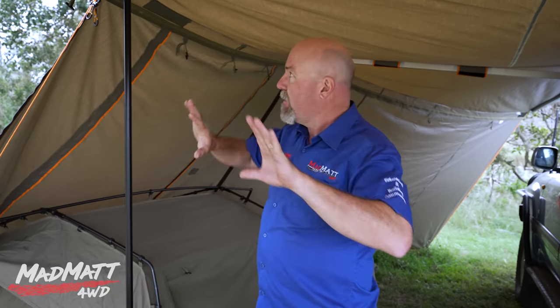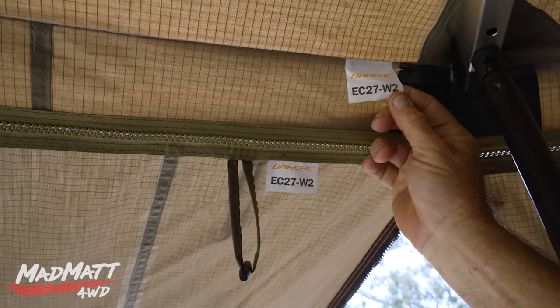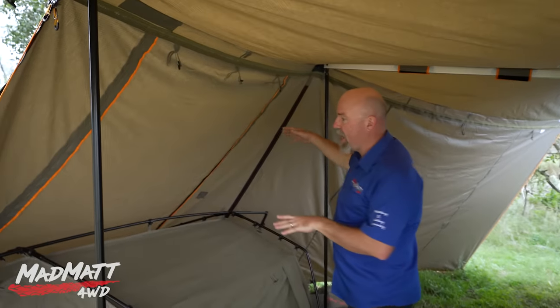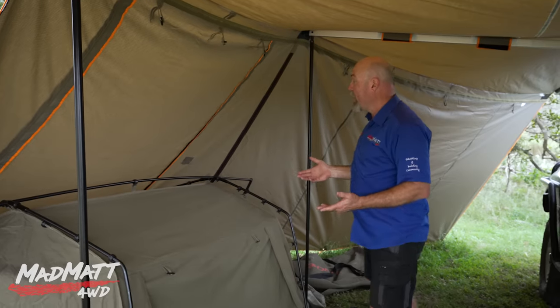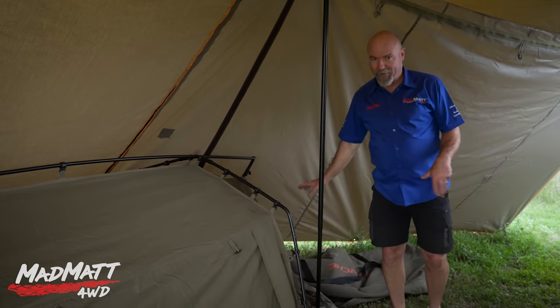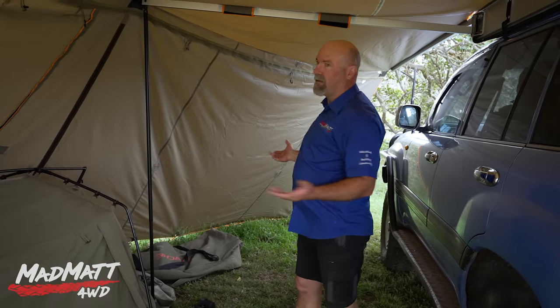There are three panels for the side awning. The panels are labeled on these little labels here — W2, wall two — so you just match them up to get the right panel on the right segment of the awning. Moving down here, you can see how we've set the wall up to give us nice rain protection over the swag so you can get out of the swag under cover. The other big advantage — and this is really more for the ladies — is with this wall set up you can have the bucket for the midnight piddle in the corner there, giving you that level of privacy.